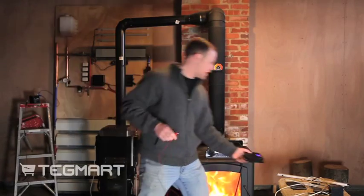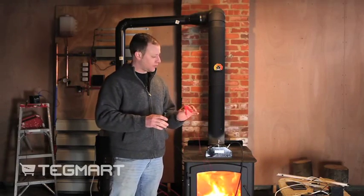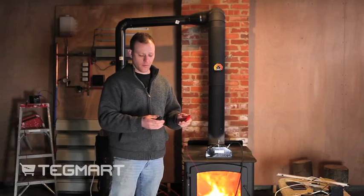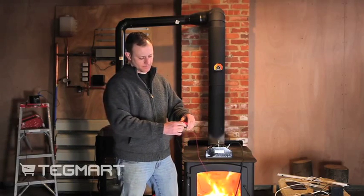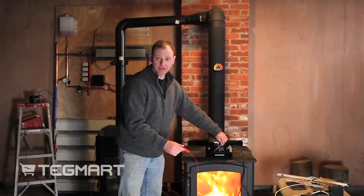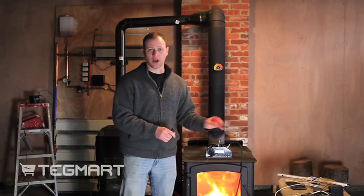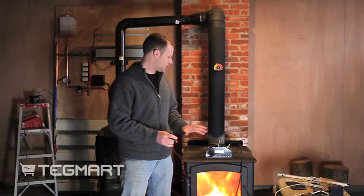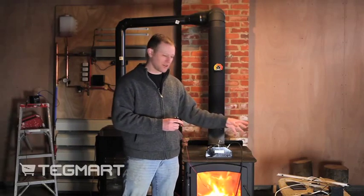These two alligator clips are connected to the unit — this was the one connected to the battery before. Now, if I take these two and short them out together, as you can see, the fan is still running. If I had done this without that control box, what would have happened is the fan would have stopped running and the unit would have been destroyed. The control box really helps a lot with this unit.